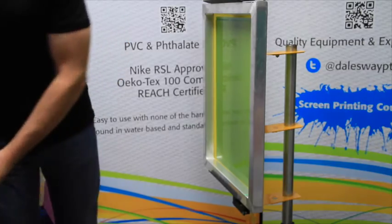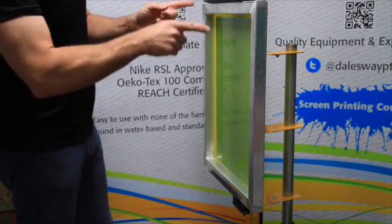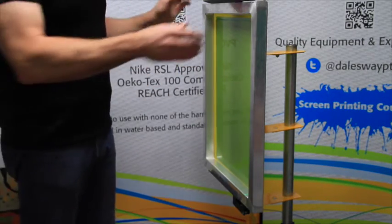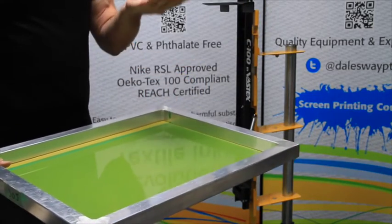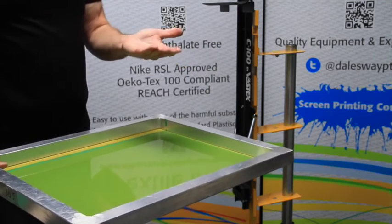This pushes all of the emulsion through onto the other side and gives us our thickness. Off now to dry. Well side back up to the top.